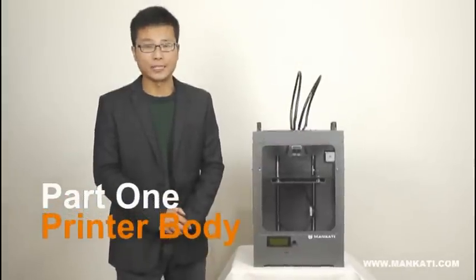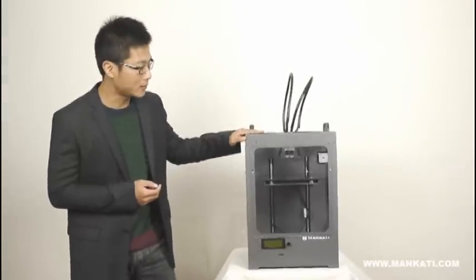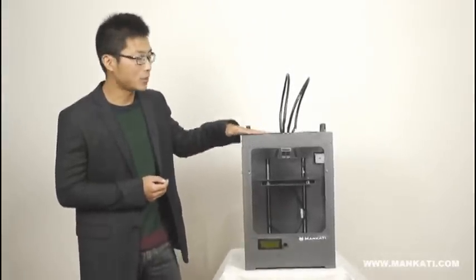Hello guys, I'm Jackie from Mankaji, and today I'm very glad to introduce our Mankaji 3D printer. This one is our latest and upgraded model, the CLXT.